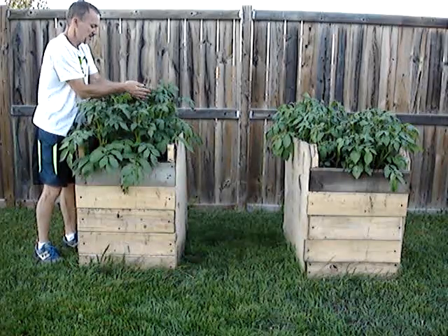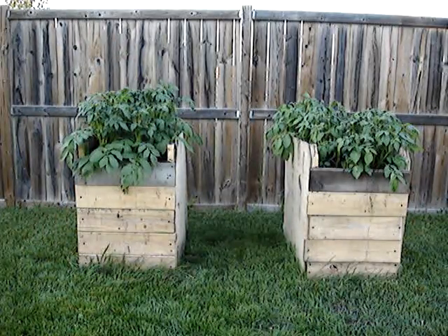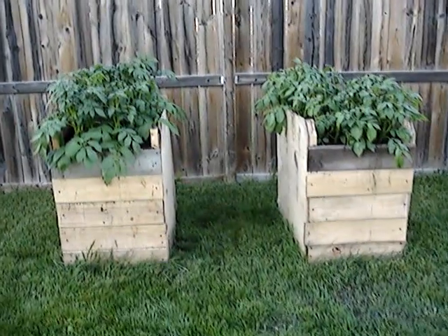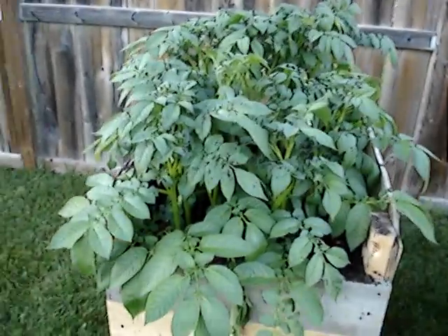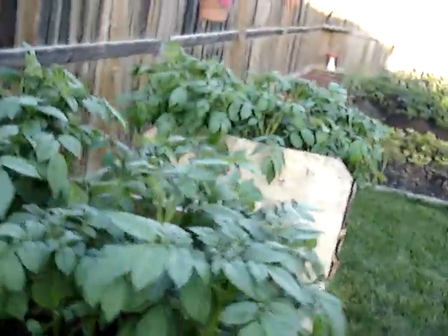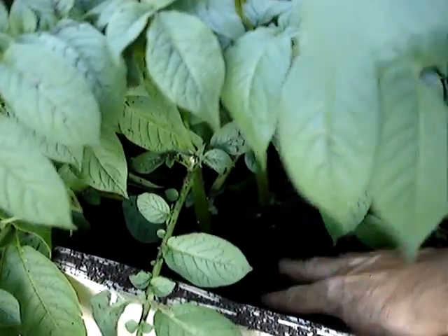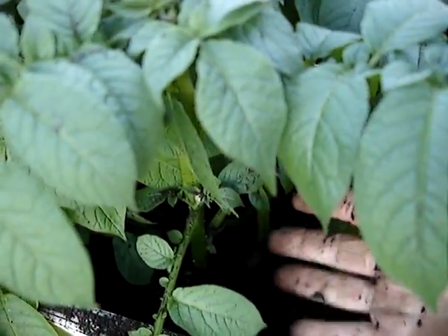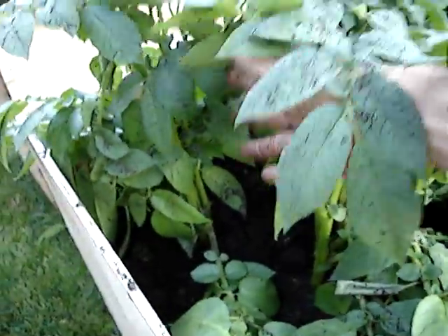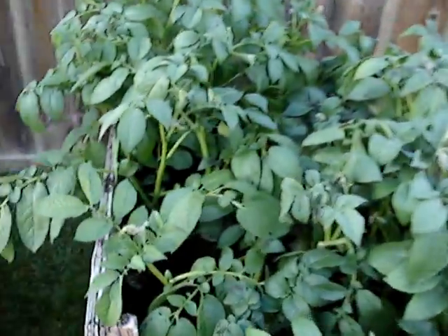Nice and moist soil down inside. Let me show you our other ones here — we'll get a little bit closer for a better look. Some nice big plants, you can see how full the soil is and it's got a good moisture to it. Good sized plants, filled right up. It's gotta be coming close to four feet anyway, I'm thinking.